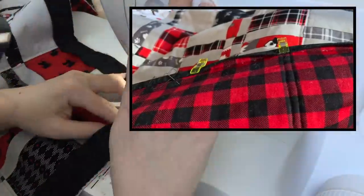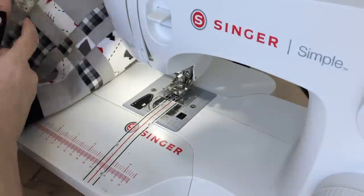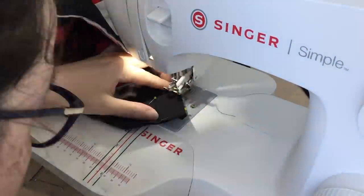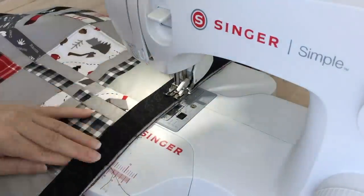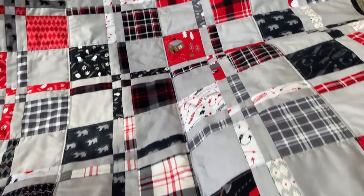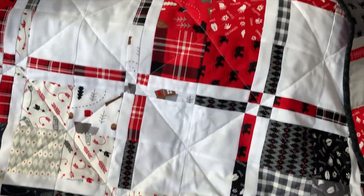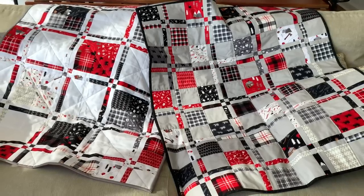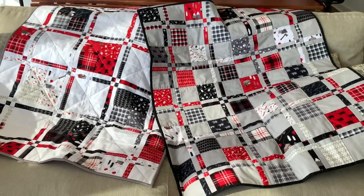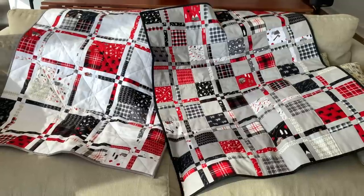It does come out really nice though, so it's worth the suffering. And with that, the quilt is finished! I made the second quilt with a white accent color and a different layout, so you can see how the same block can make two totally different quilts just by the way it's put together. Thank you so much for watching, and I'll see you in my next video!